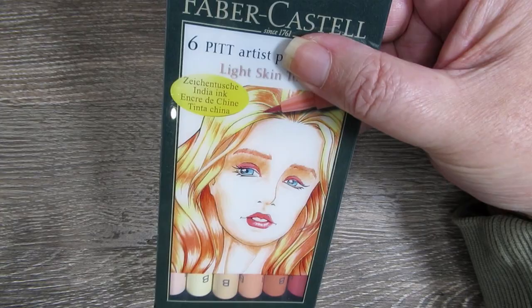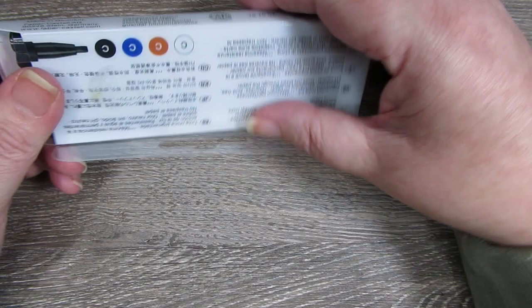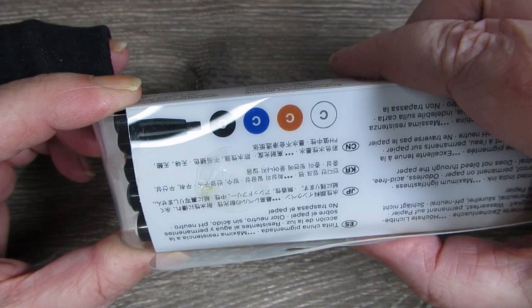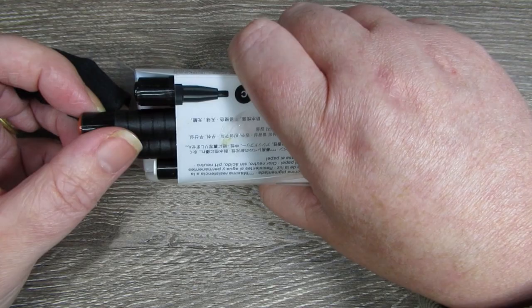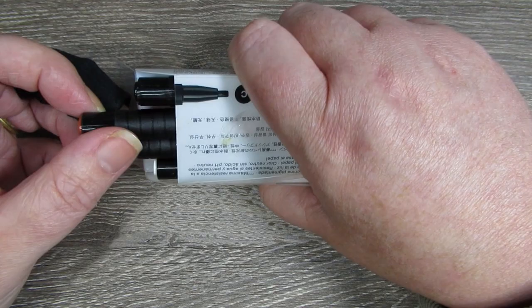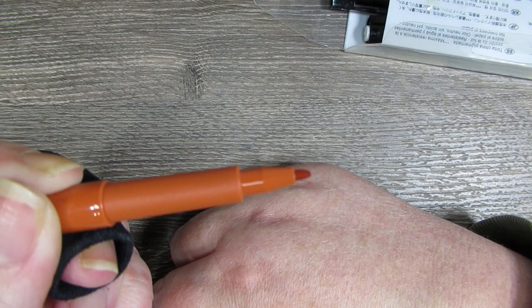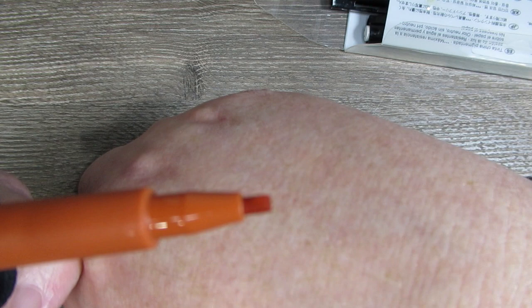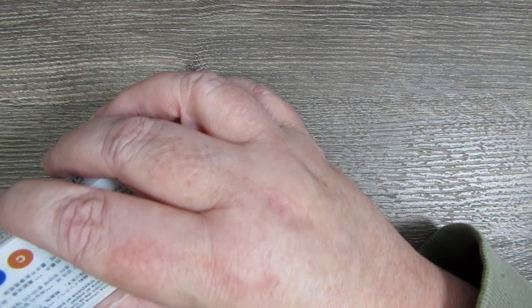I got these calligraphy pens by accident. I can't do calligraphy to save myself — I can do faux calligraphy — but I loved the colours in here. I love my muted colours and I wanted a white and black Pitt pen, so I thought I'd get this set. But I didn't realise the calligraphy tip makes it not very easy to colour with. I'm not sure what I'll do with them — I might even send them to one of my YouTube buddies who do that sort of stuff a lot better than I do.